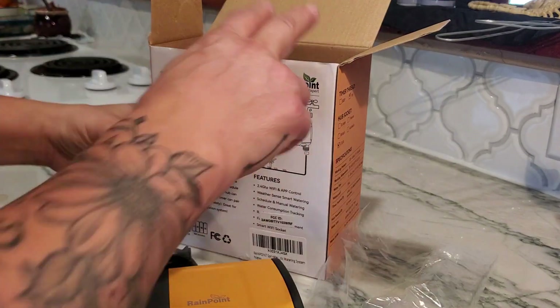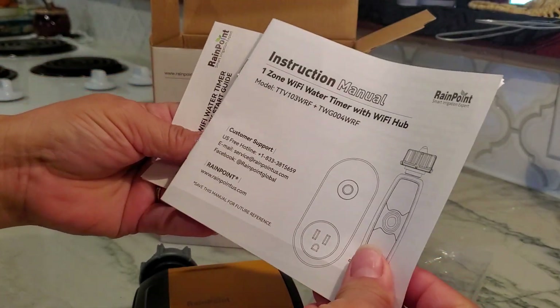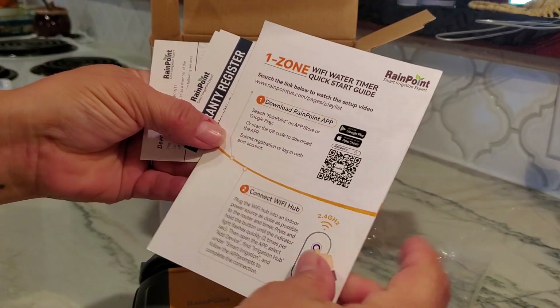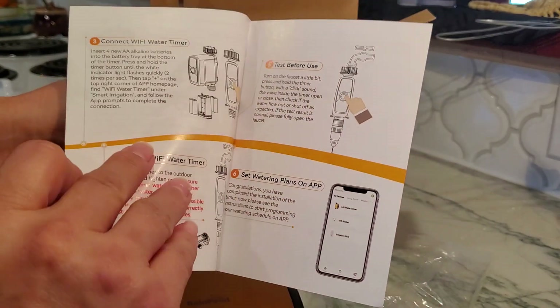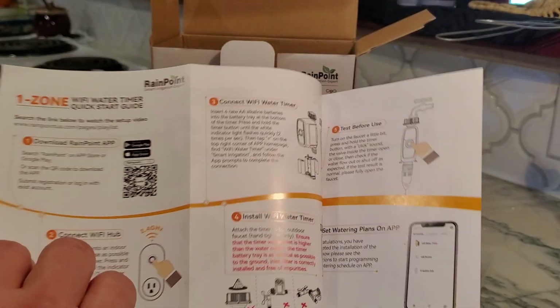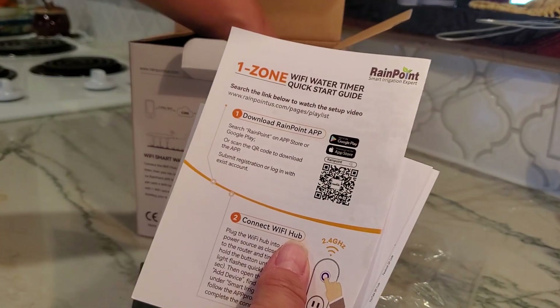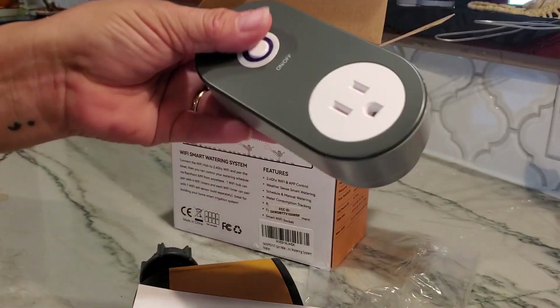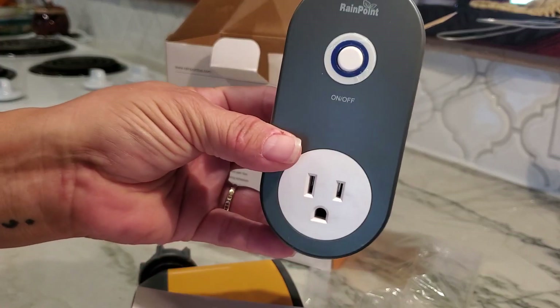It also comes with an instruction manual and the one-zone water timer quick guide, which is a quick how-to for connecting your Wi-Fi hub. The Wi-Fi hub should also be located in the box — this is your Wi-Fi hub, and it will be plugged in indoors.